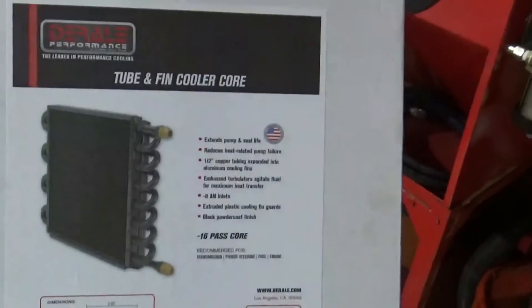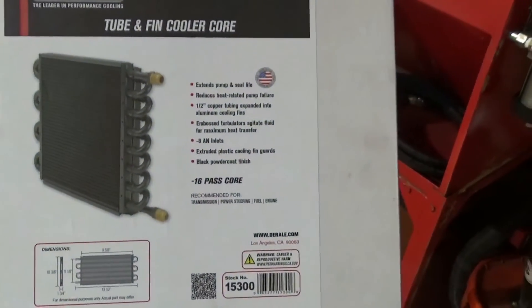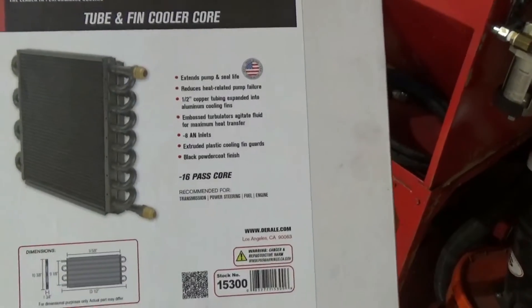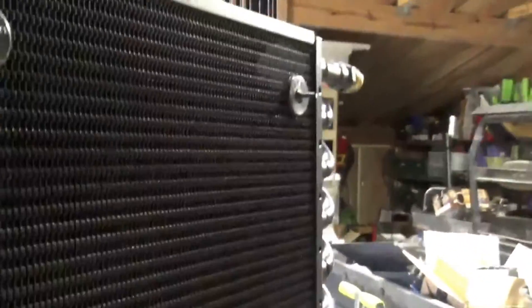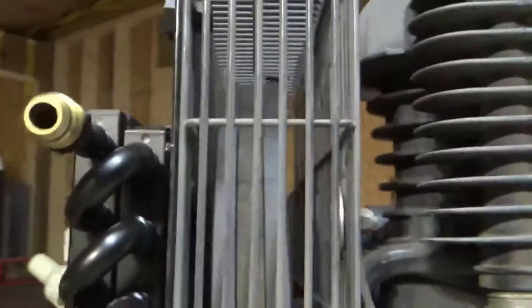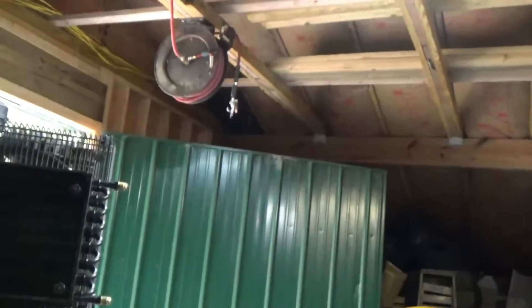Let me show you what I bought. On Amazon I got this — it's like a transmission cooler that uses AN8 fittings. I also bought the mounting kit for it, which is basically heavy-duty tie wraps with round bases so they can mount to pretty much anything.